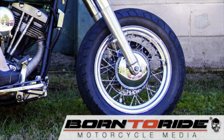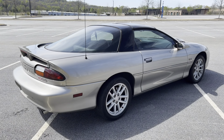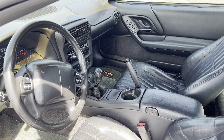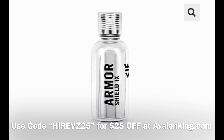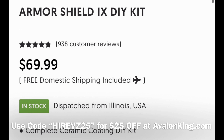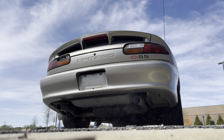High Revs Media is sponsored by Born to Ride Motorcycle Magazine — check out borntoride.com. Also, don't forget you can get 25% off ceramic coating, the Armor Shield 9 from Avalon King, by putting HIGHREVS25 in at checkout at avalonking.com.